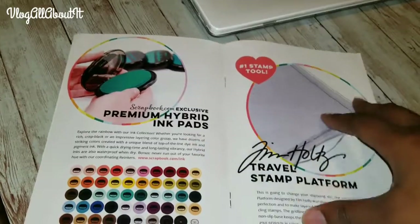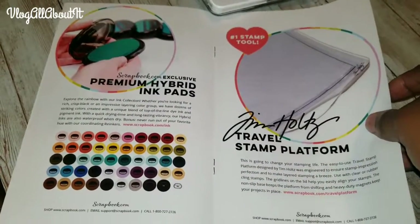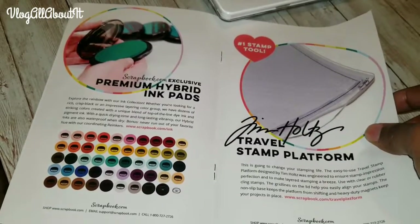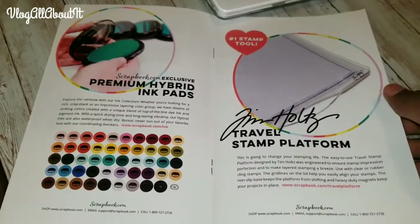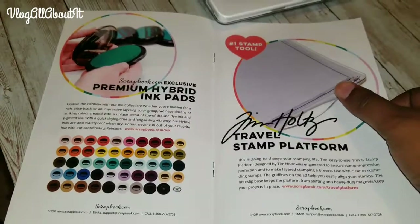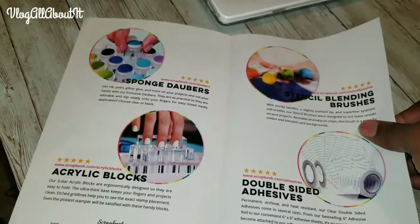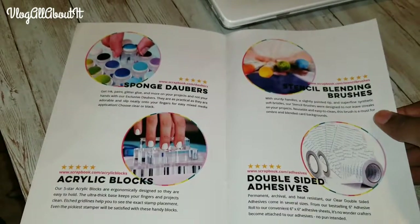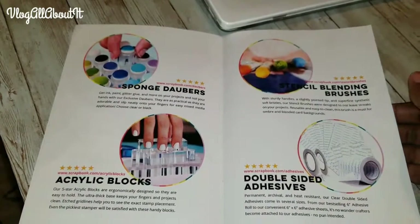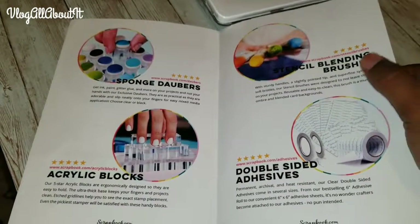Let's flip through this a little more — it's kind of like a cute little leaflet, which is interesting. It gives you some things about the inks and this little travel platform by Tim Holtz. I like Tim Holtz products. And then here's a sponge dauber and acrylic blocks — I have plenty of those.